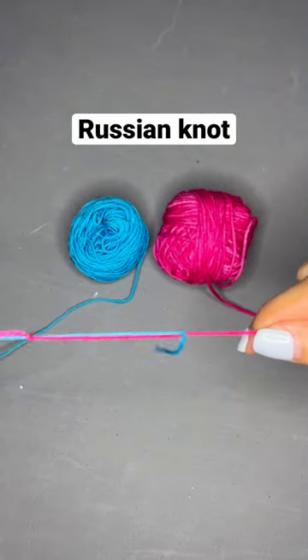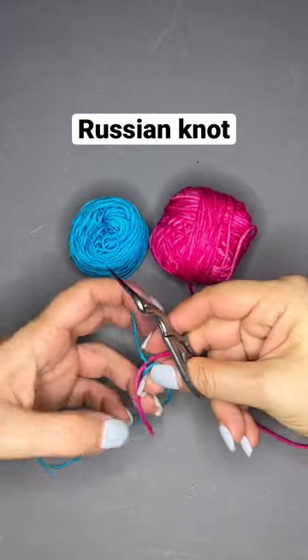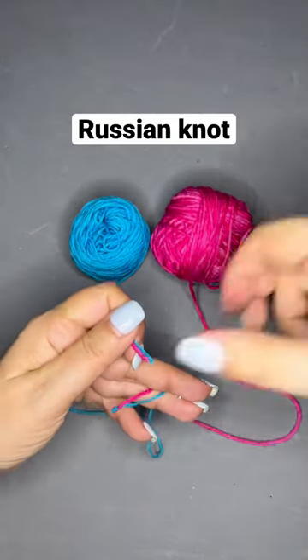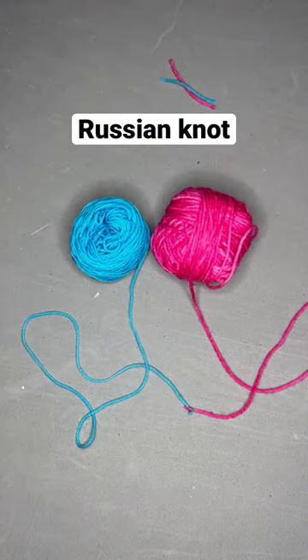And then just slide those two knots toward each other, pull, and cut those ends. Hope you enjoy it!